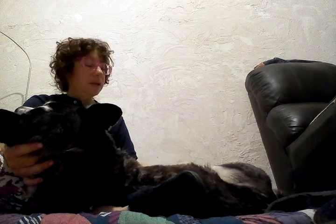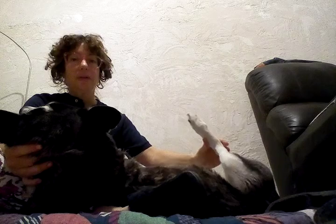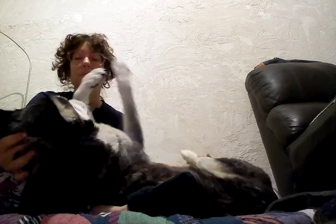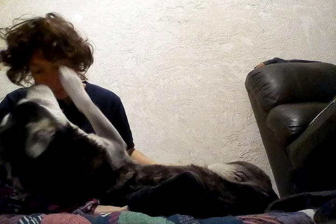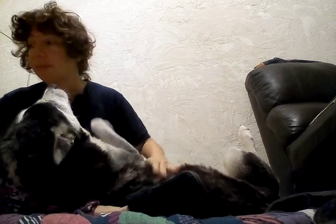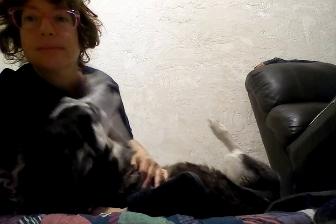I'm feeling a really tight muscle here. And the other part of the foot. She doesn't want the camera at all, so I'm going to close it. Here we go.